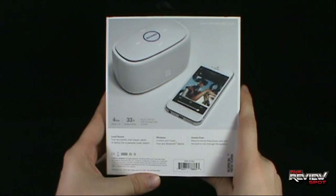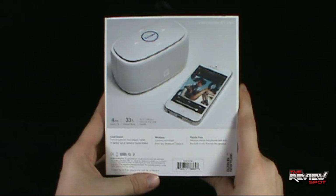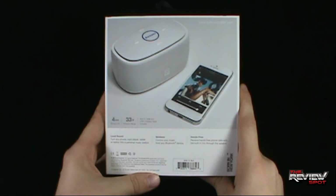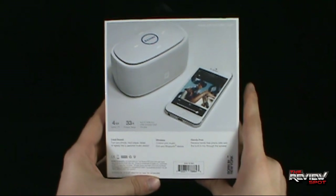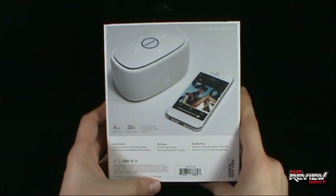Loud sound — turn any phone, MP3 player, tablet, or laptop into a personal music station. It's wireless; control your music from any Bluetooth device, and it's hands-free. Receive hands-free phone calls with the built-in mic through the speaker. I'm going to provide all the information down below, so if you want to check out ID America for not only speakers but other accessories for your mobile devices, go to www.idamericany.com.